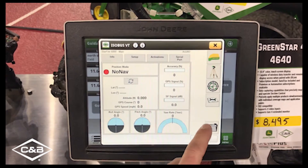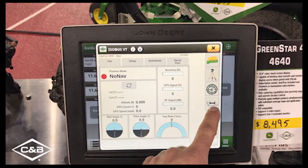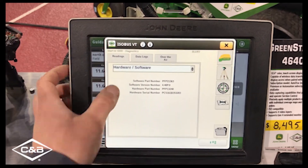And if you'd like to go in and check your current software version, once you're in your receiver menu, go ahead and hit your wrench button. And as you can see there, the second item down is the software version number. So this one has been updated.